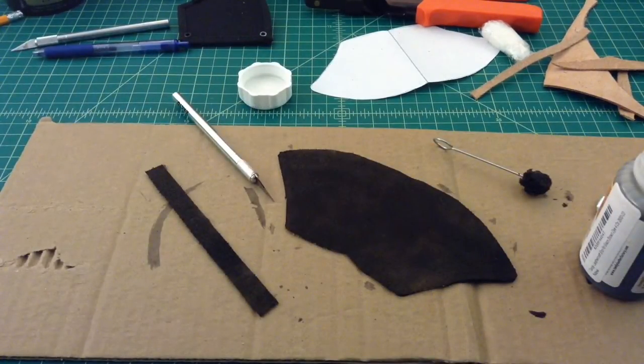Just a quick peek — here's where we are. Both sides have been dyed. This is the outer side. Just checking in, we'll keep going.